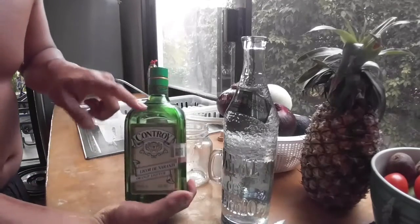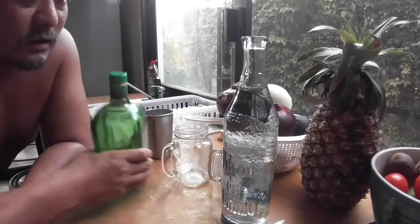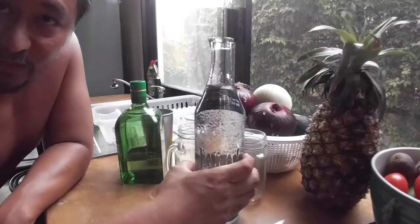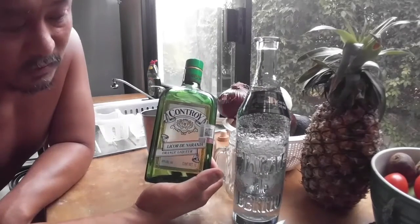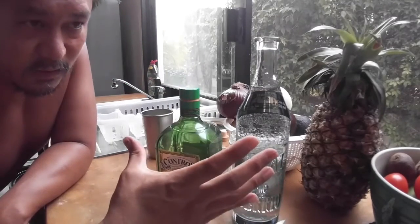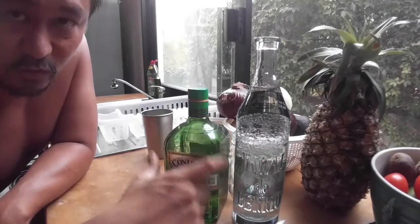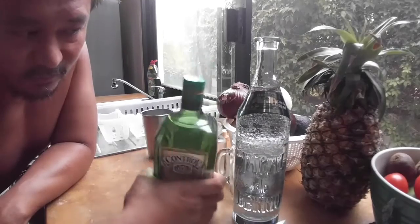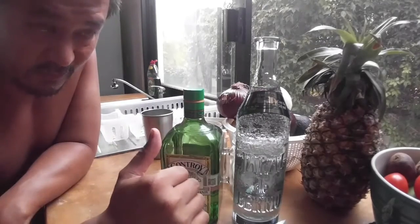This orange liqueur is kind of key to how good a margarita is — or how strong one is. Most tequila or mezcal are about 40% alcohol. This mezcal is 72 proof, so 36% alcohol, and this orange liqueur is 40% alcohol. A lot of orange liqueurs you can buy have lesser alcohol content, which gives you similar flavor but a lot less alcohol in the finished drink.